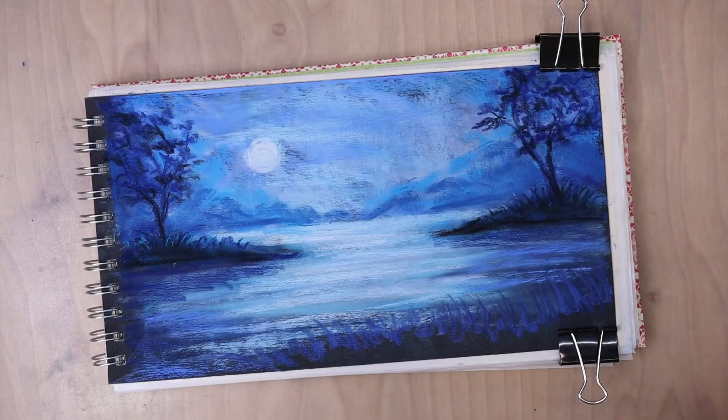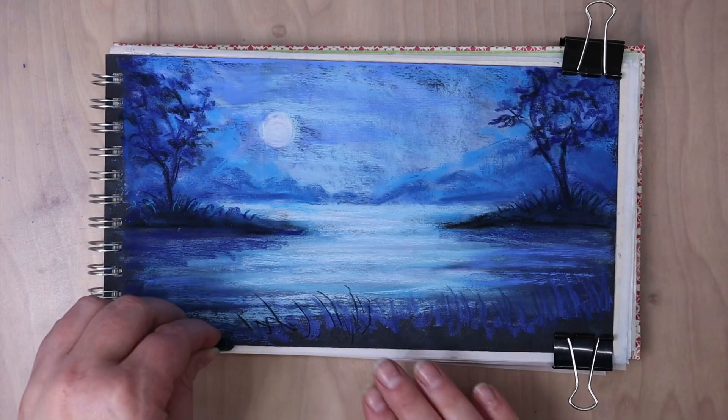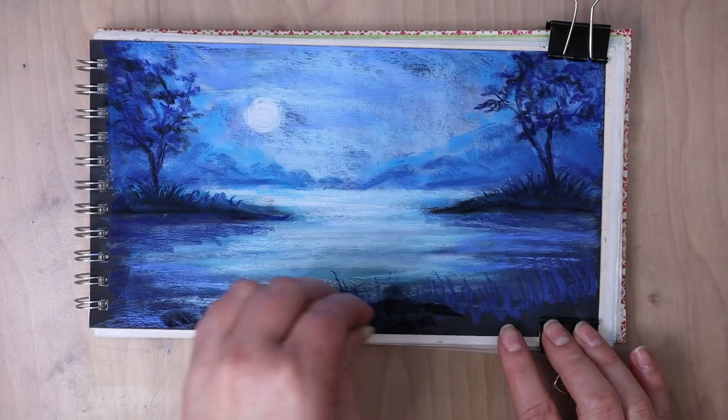And I'm just making sure the strokes that I'm using to put in these grasses are very random, so I'm kind of like rolling the pastel so that they don't become too similar. I'm varying up the length and I'm also varying up the value.